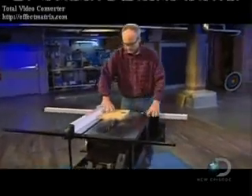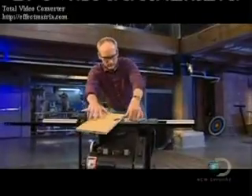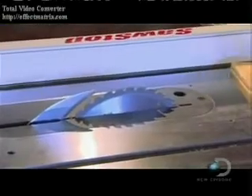Steve Gass, a lifelong woodworker, is trying to bring that number — 10 a day — down to zero. He has developed a system that stops the blade of a saw if it comes in contact with your finger. He calls it SawStop. The system can tell the difference between your finger and the wood, so when you're cutting wood, if you accidentally run your hand into the blade, it'll stop it so quickly that you just get a little nick instead of maybe taking some fingers off.